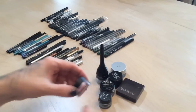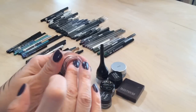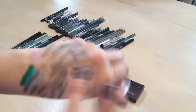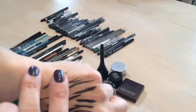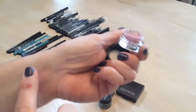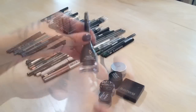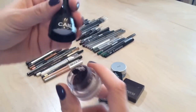Now moving on to the jelly type products. This Star Looks one was claimed to be a liner but you could use it as an eyeshadow base — it's pink. I'm keeping it because I think it'll be really pretty as a base when wearing pink eye looks, even if I wouldn't use it as a liner.